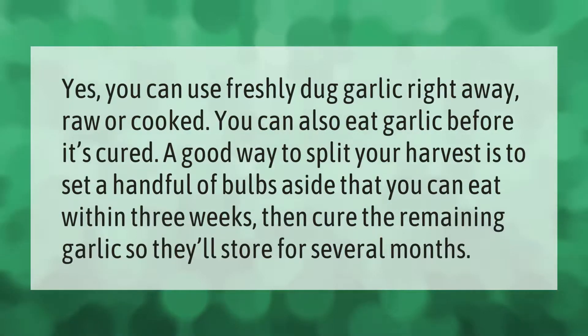You can use freshly dug garlic right away, raw or cooked — you can also eat garlic before it's cured. A good way to split your harvest is to set a handful of bulbs aside that you can eat within three weeks, then cure the remaining garlic so they'll store for several months.